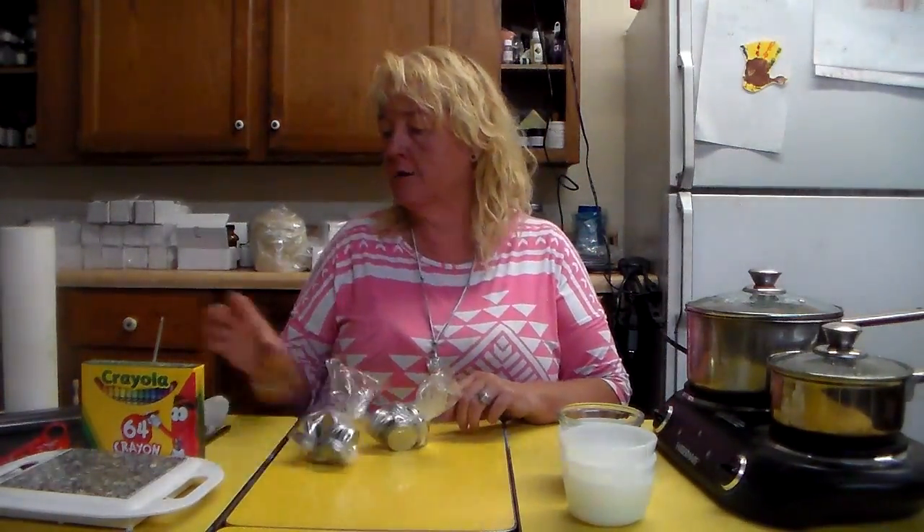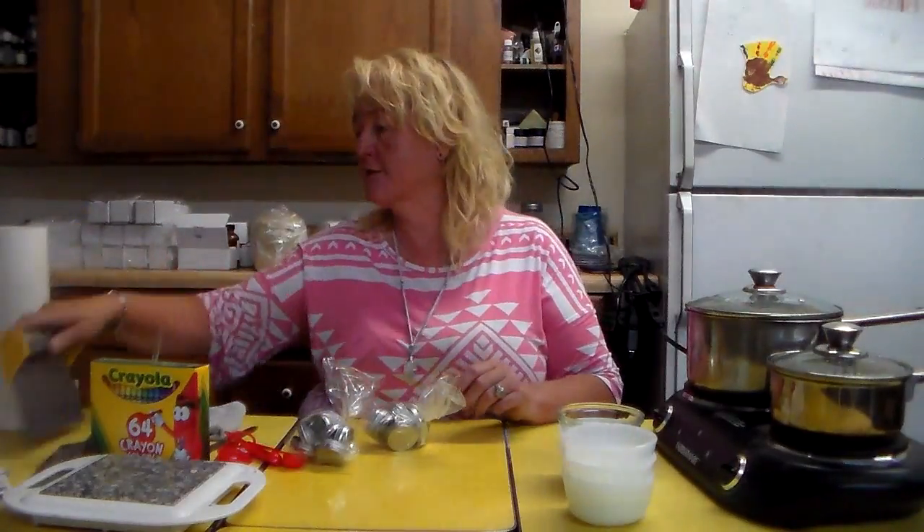We're making lip gloss today. You're going to need boiling water — I've had it on high so now I'm turning it down to low. You'll need Essential Depot organic coconut oil, a box of Crayola crayons, a cutting board, measuring spoons, a knife — either an exacto knife or a sharp household knife. You'll also need paper towels, alcohol, Essential Depot peppermint essential oil, and a dropper.